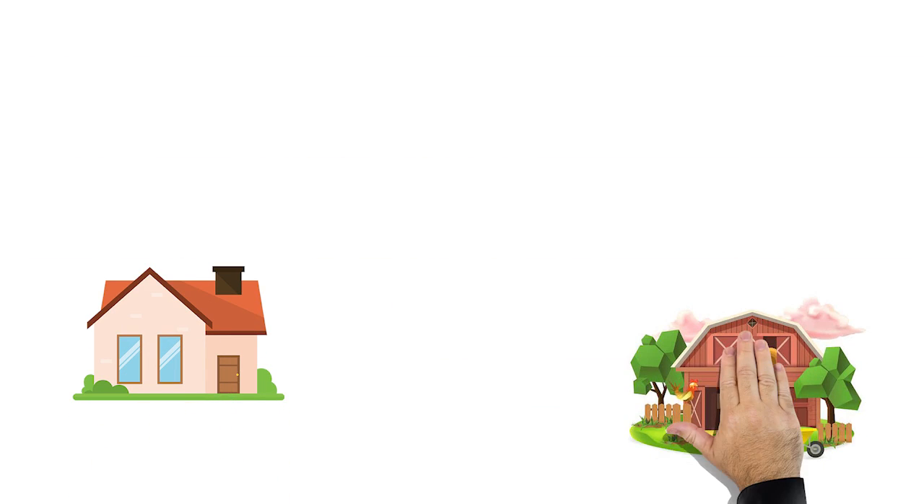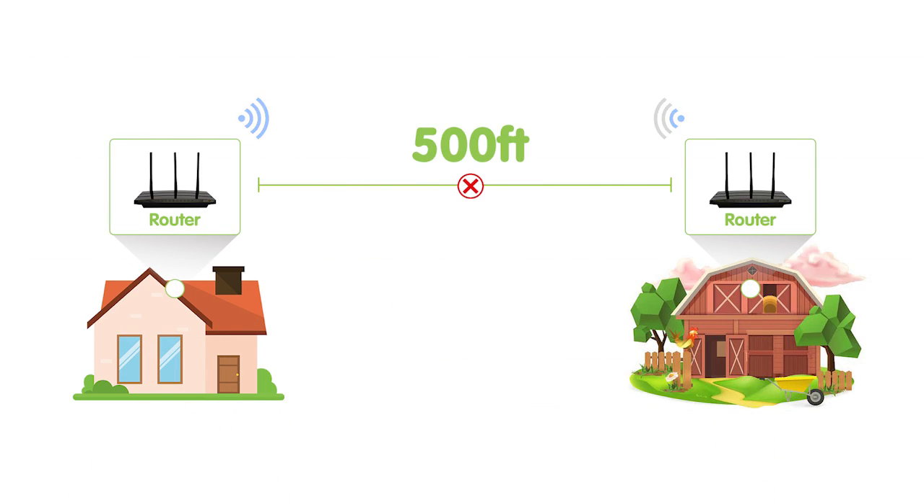In our setup, we not only have to take care of the power problem but also the signal. 500 feet is pretty far for a Wi-Fi signal transmission even in an open area, so we need to bring both power and data up to 500 feet. PoE will be the best option.